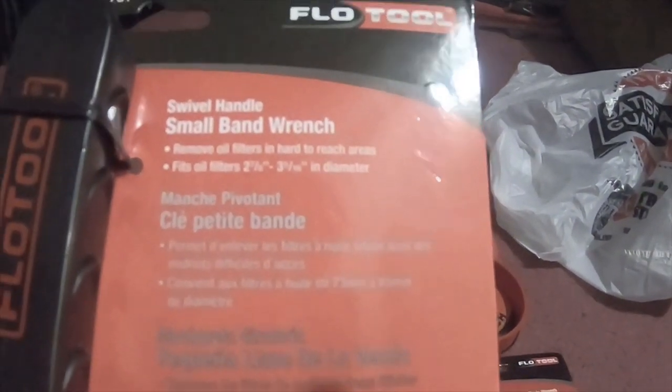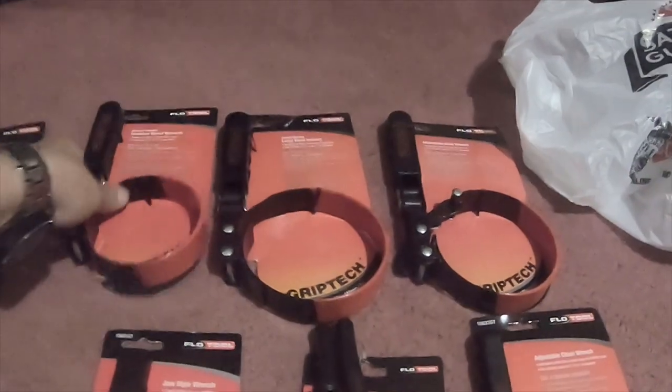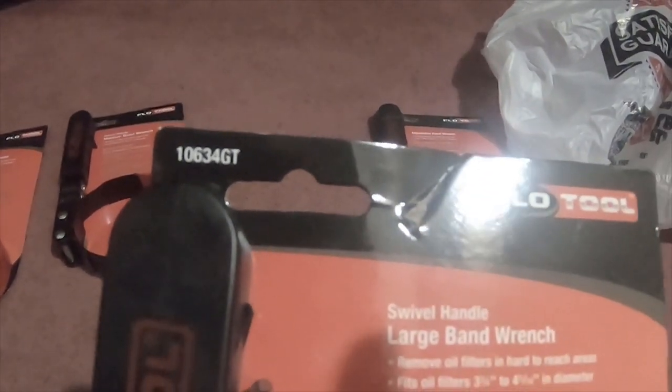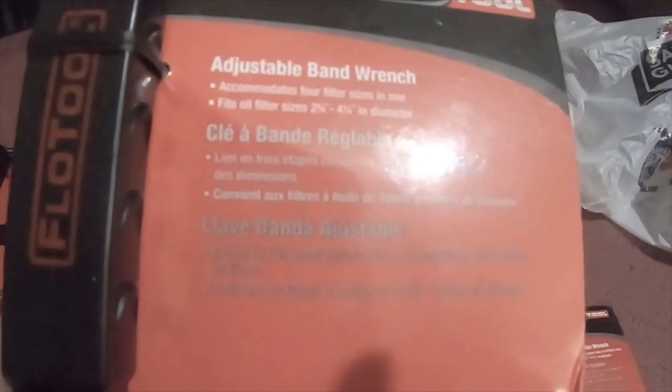The small is part number 10621GT and fits oil filters from two and seven-eighths to three and five-sixteenths diameter. The medium fits oil filters from three and three-eighths to three and three-quarter inches — part number 10622GT. The large fits oil filters from three and three-quarter to four and five-sixteenths diameter — part number 10634GT. The adjustable band wrench accommodates oil filters from two and three-quarter to four and one-fourth inches — part number 10620GT.